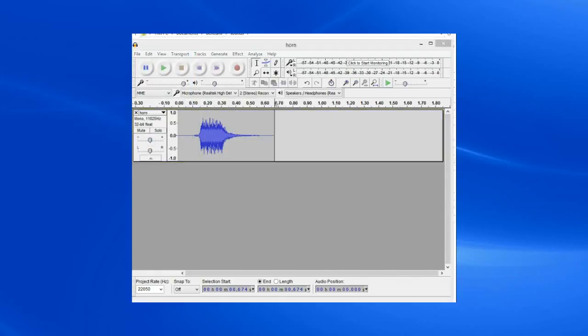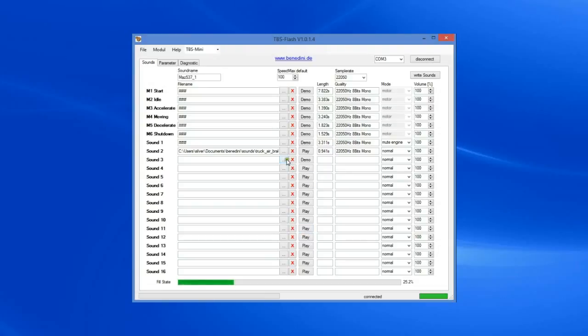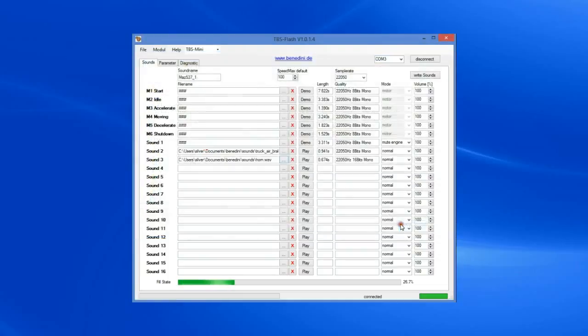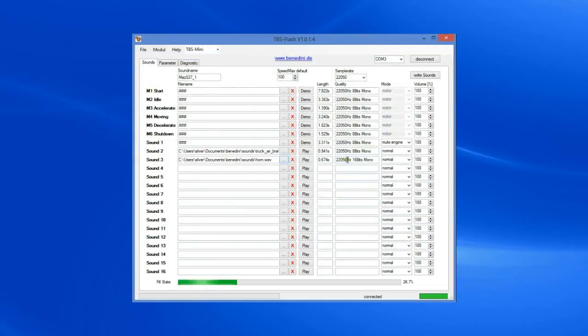Then we'll go back to the Flash software and there it is — it is seeing it now because it's a WAV file type with the correct sample rate. Adding custom sounds is as simple as that.